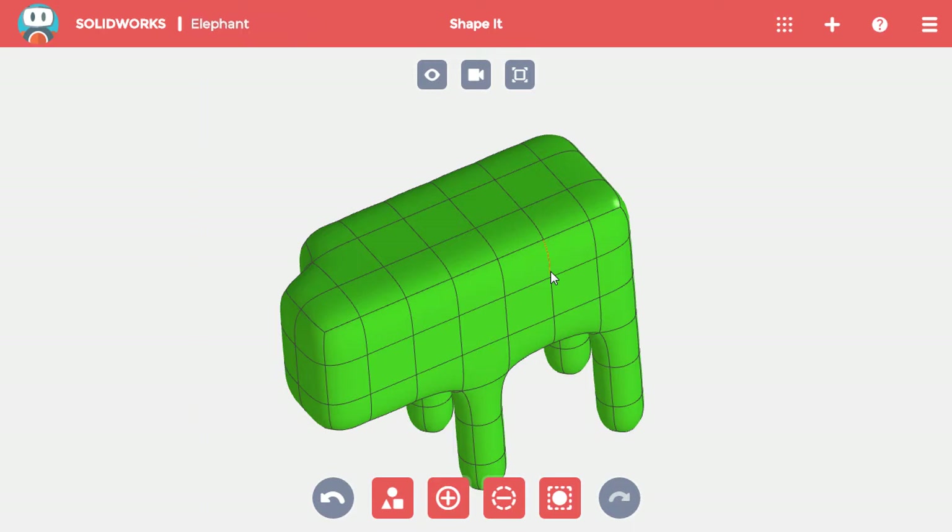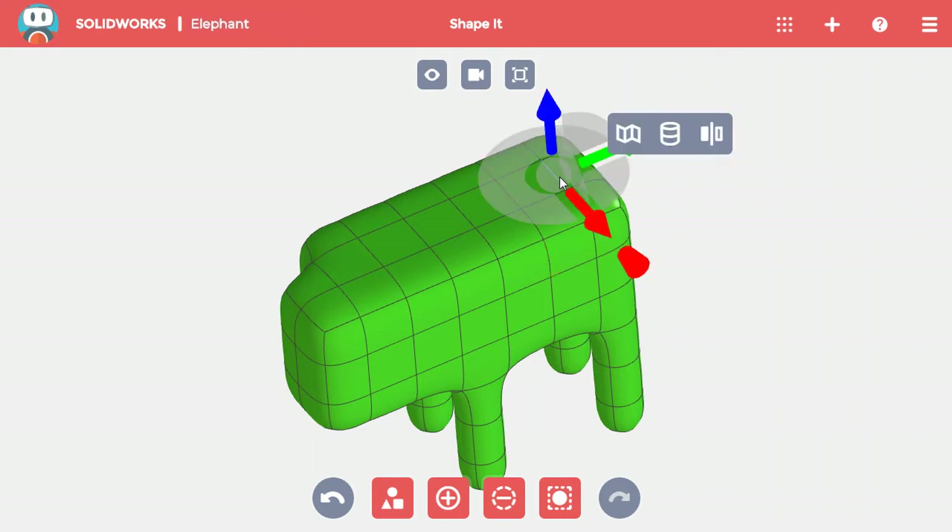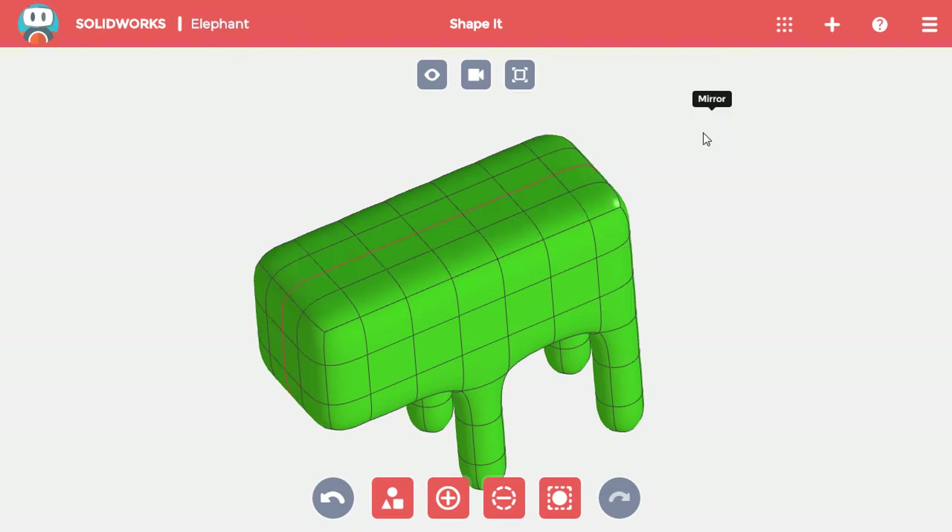Since elephants, like most animals, are symmetric, I want to add a mirror down the middle. The mirror will make sure that everything looks the same on both sides of the mirror line. To add it, I'll simply select an edge in the middle of the elephant and select Mirror from the toolbar. A red line appears through the middle of the elephant to show where the mirror is, and the front layers that I left incomplete are filled in to match the reflection on the other side of the mirror line.